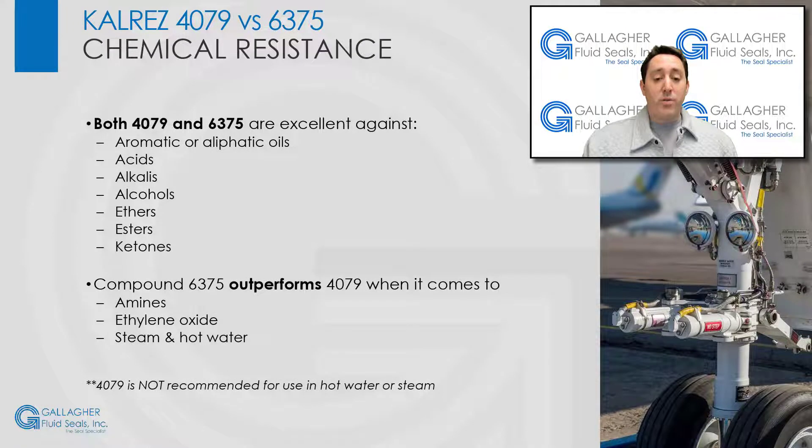Both 4079 and 6375 are characterized as excellent against a variety of chemicals, including aromatic or aliphatic oils, acids, alkalis, alcohols, ethers, esters, and ketones.